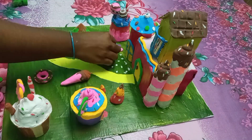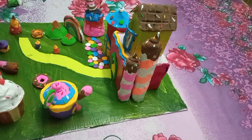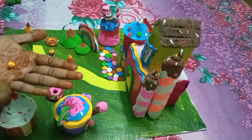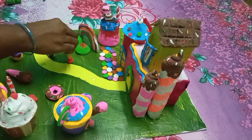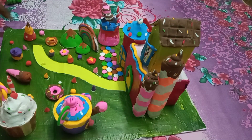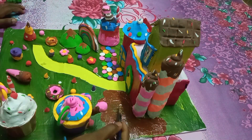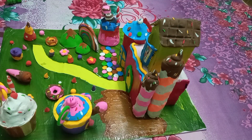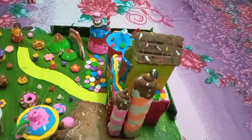We are ready for doughnuts. We are ready for rainbow candy. We are ready for a flower candy and flowers. We are ready for all colors. We are ready for the building. We are ready for chocolate and sprinkles.